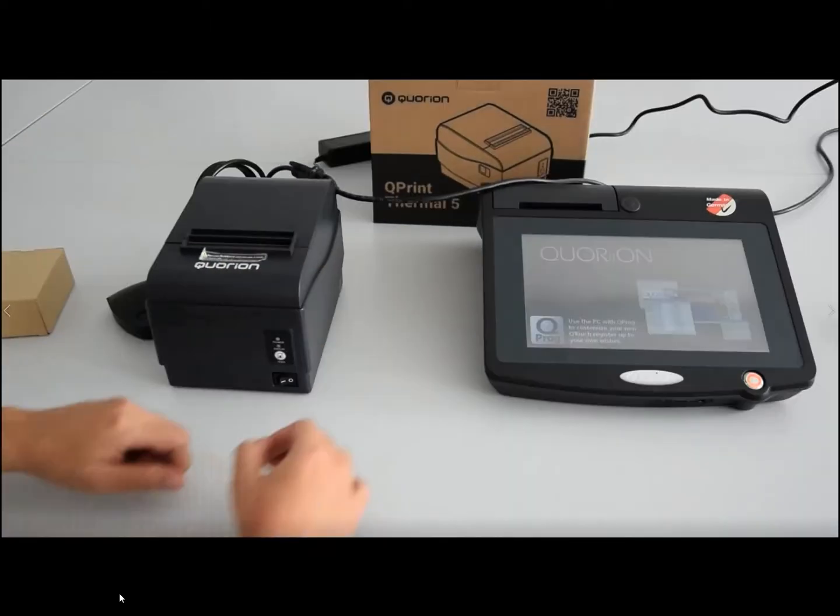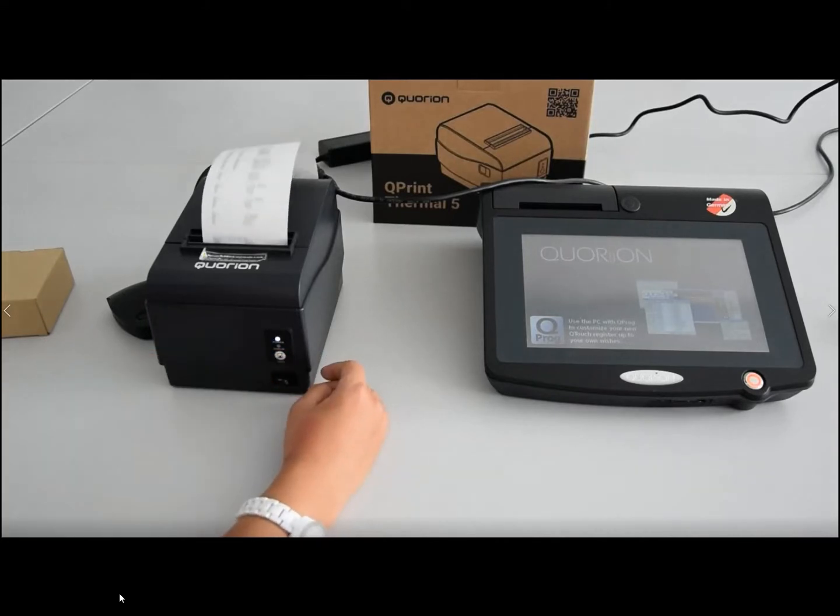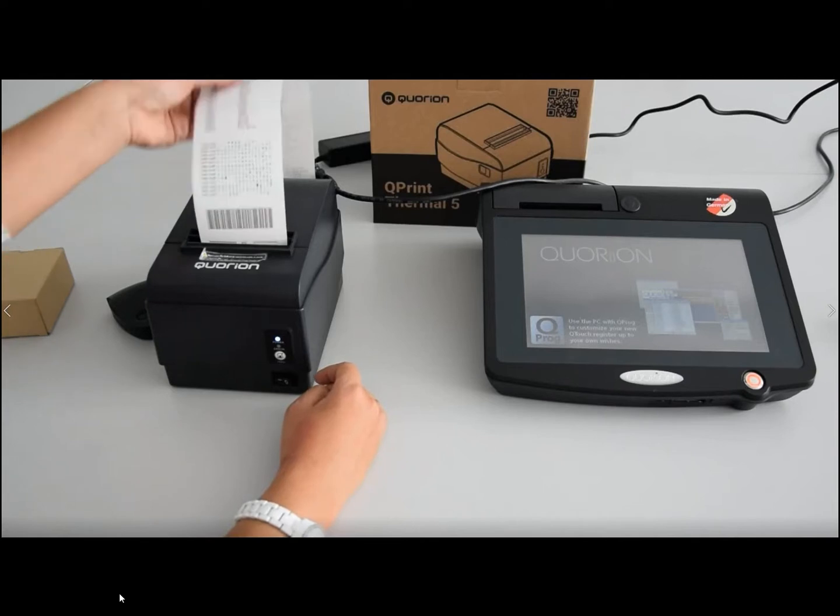Switching on the printer with the paper roll installed and pressing the Fit button, it will print out the self-test ticket.